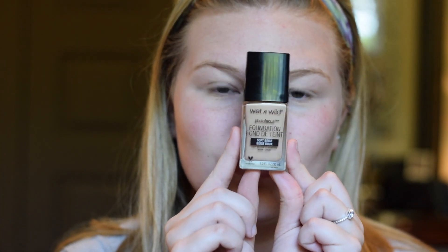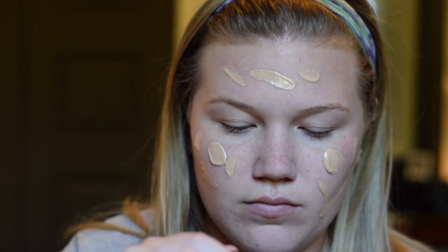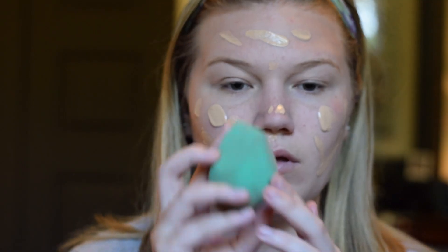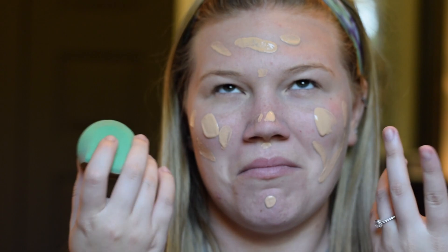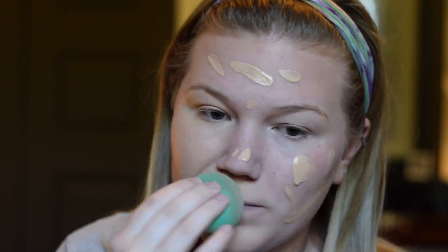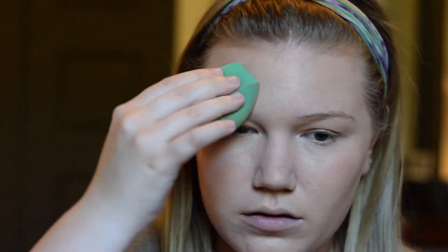For foundation today, I used the Wet n Wild Photo Focus Foundation. This stuff is bomb. It's a little bit dark for me, but it's a really good foundation. It kinda smells like paint from Lowe's or Home Depot, but it's fine. I'll be using this EcoTool sponge — it is busted, yes I know, but we're still gonna use it to blend in the foundation. I really like using sponges because it really helps to press the product into your face. I like it a lot more than the Beauty Blender, actually. This foundation works great with it — it's very lightweight but still pretty full coverage.